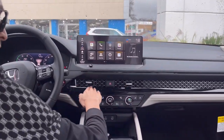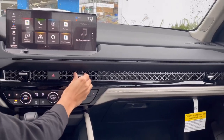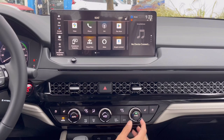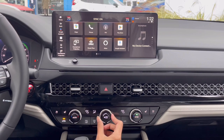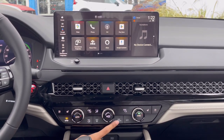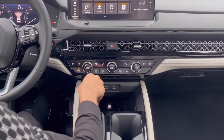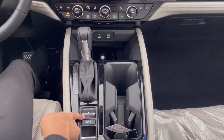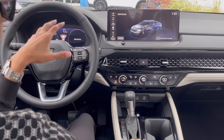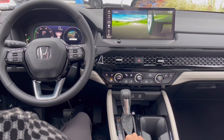Coming to the full dashboard: you have a full-width vent design with a controller for turning vents on and off, center vents, and a hazard button. The climate control area features heated seats, ventilated seats, and individual climate controls for front passengers with sync capability. There's a premium-clicking wind speed dial, inside/outside air toggle, front and rear windshield heater, a USB-C for Apple CarPlay, a USB-C for charging, a wireless charger, and the gear knob. You have two cup holders, and driving modes: sport, individual (where you can control engine, transmission, and suspension separately), normal, and eco.